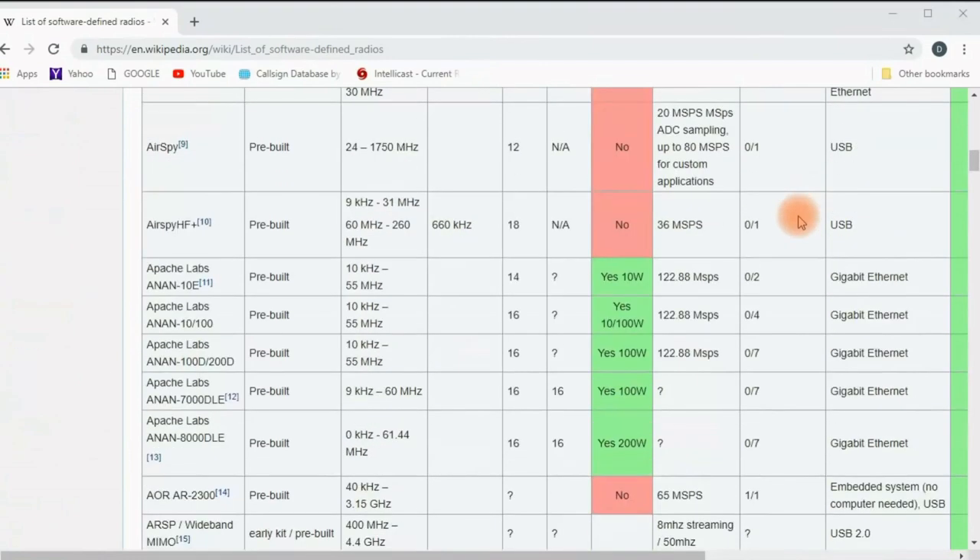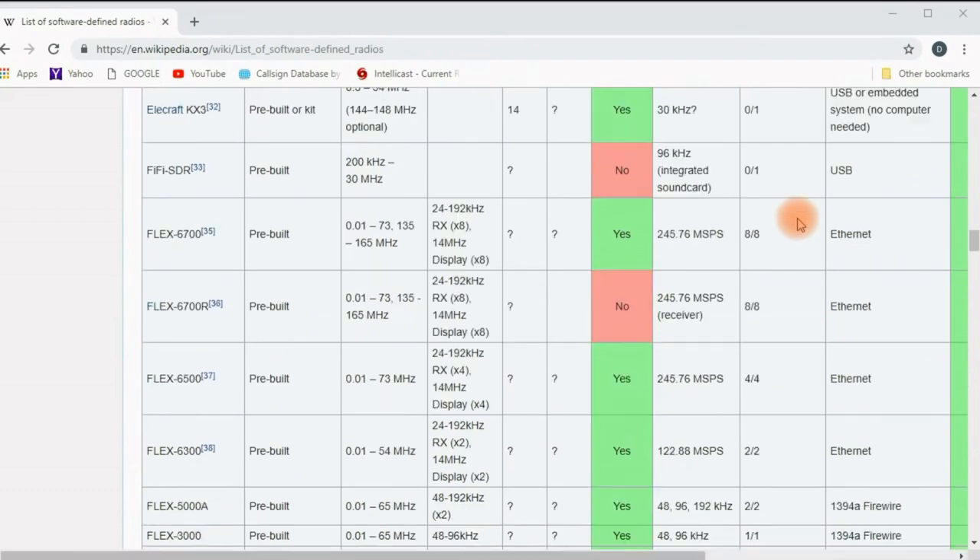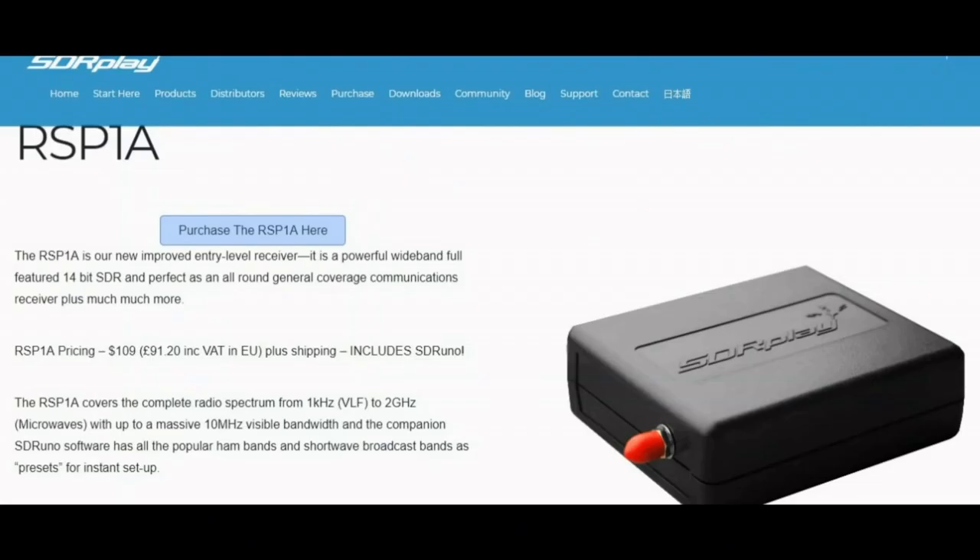There is an ever-growing variety of SDR receivers and transceivers available — I can only scratch the surface. Let's first look at the SDR Play RSP1A receiver, the only radio I'll talk about that's not direct sampling. It's so inexpensive and popular, I thought it would be worth trying. The RSP1A is very small and costs about a hundred dollars. I'm making this video in 2018, now into 2019, so keep that in mind. Considering it's not a direct sampler, I was impressed with the performance.